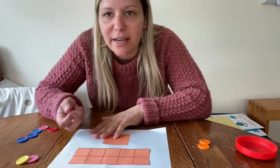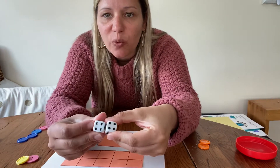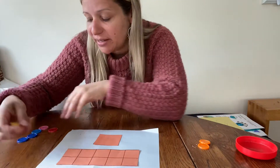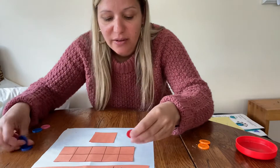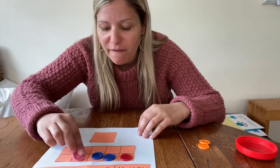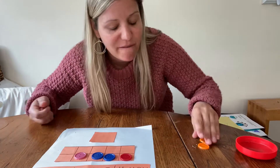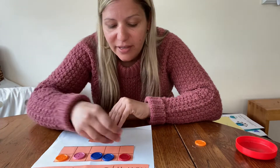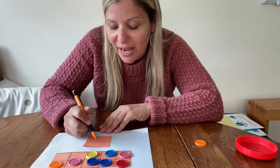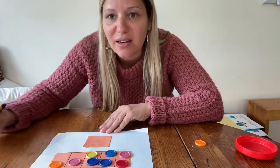Let's roll our dice. What is 4 plus 4? That's right, it's 8, so I need 8 buttons. 1, 2, 3, 4 — how many more buttons do I need? That's right, 4 more. 5, 6, 7, 8. And then I'm going to write the number 8. Make an S, close the gate — that's how you make the number 8.